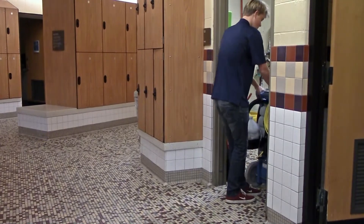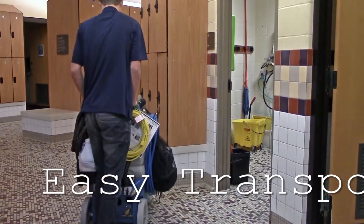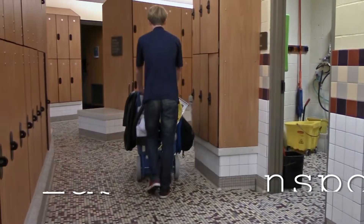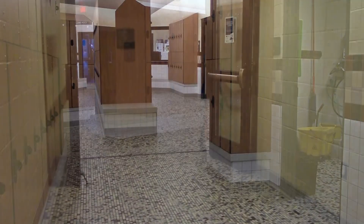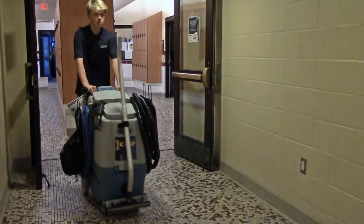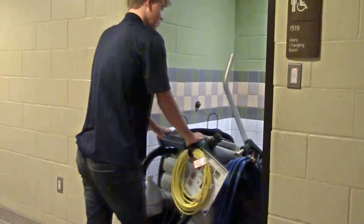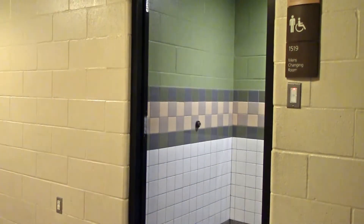To simplify transport, EDIC has built in a wand caddy, vacuum hose caddies, solution line and power cord caddies, and provided a convenient mesh bag to carry the remaining hand tools needed for the job. Once you have loaded up the CR2 with all tools, hoses, and cords, you simply wheel this compact unit to the job site with ease, avoiding multiple trips.